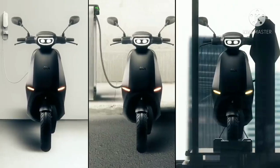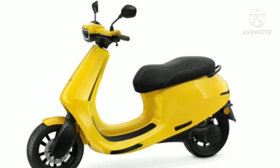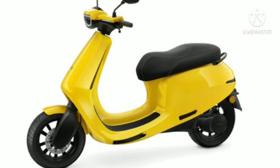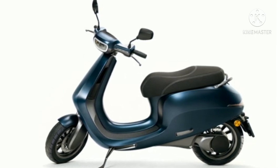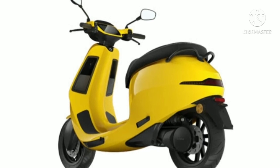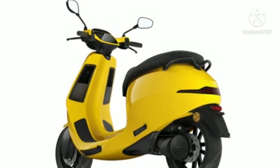Recently, Ola Electric signed an MOU with the Tamil Nadu government to set up its manufacturing facility with an investment of Rs. 2,400 crore. Once operational, the facility is said to become the world's largest scooter manufacturing factory, with an annual production capacity of 2 million units. The new facility will also bring job opportunities for 10,000 people in India.